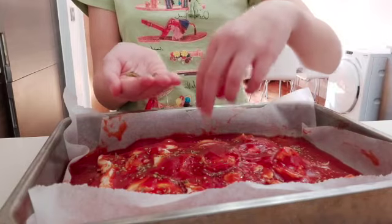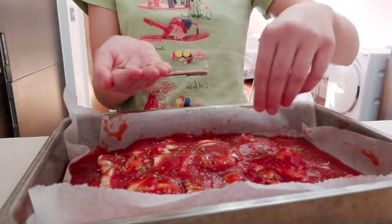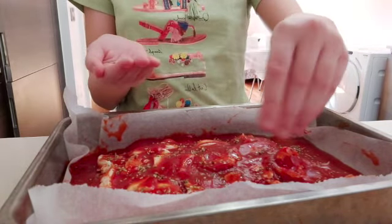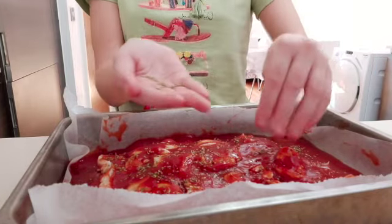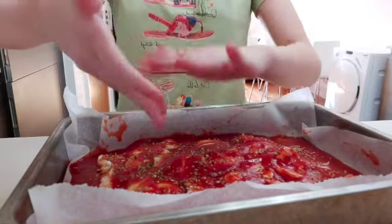This is so fun to do, so I'm suggesting everyone try it. You can cook it with multiple people, not just by yourself. It can be a great surprise since it looks very good at the end — especially look at the edges.